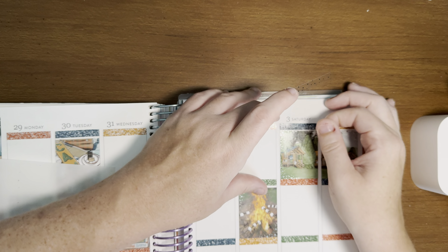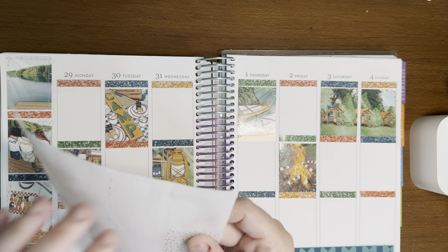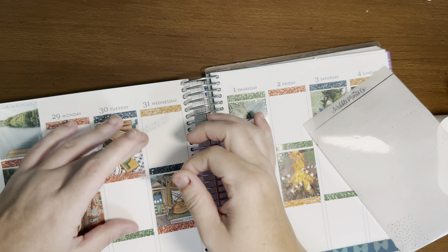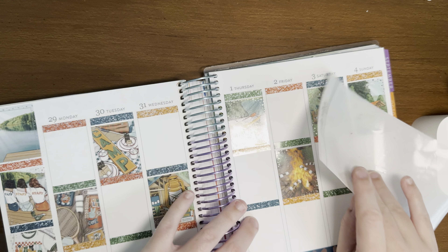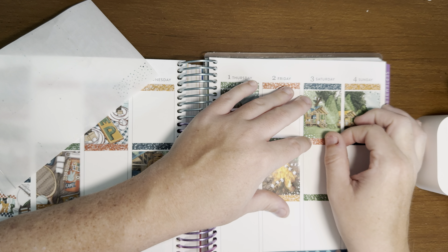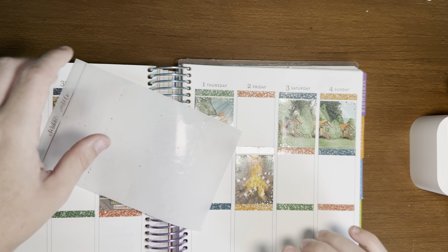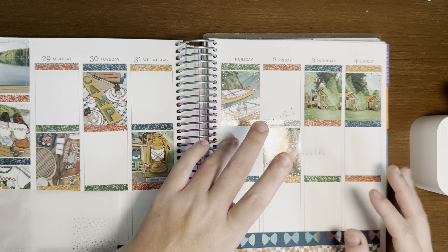Water balloons or slip and slide — as a child I definitely would have said slip and slide, but as an adult definitely water balloons, because my hip is not up for slipping and sliding. Popsicle or snow cone — I'm more of an ice cream person, but if I had to choose I'd go popsicle; I've never been a big snow cone person. Boat ride or water ski — boat ride. Watermelon or strawberries — watermelon; it's my favorite fruit. I actually just got some at the grocery store. Lately I've been buying it cut up because of my issues with my hands.